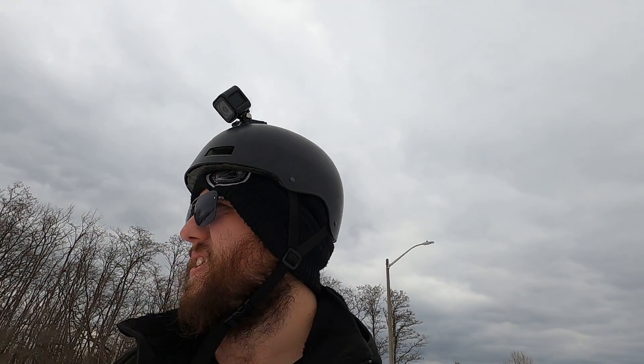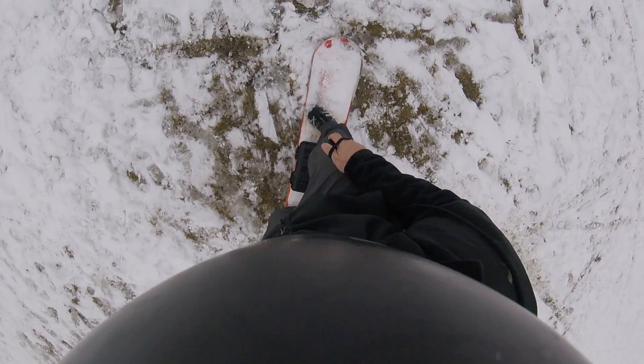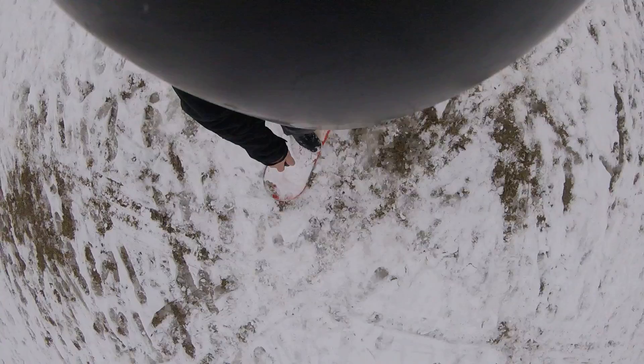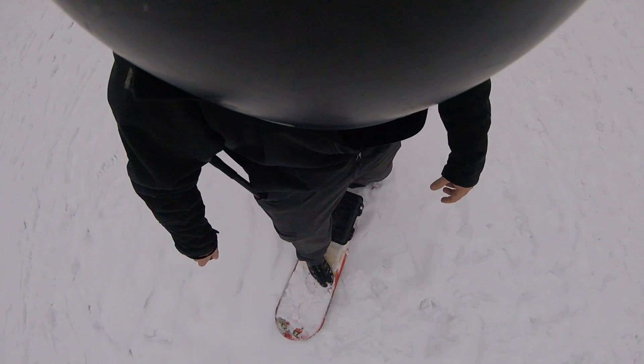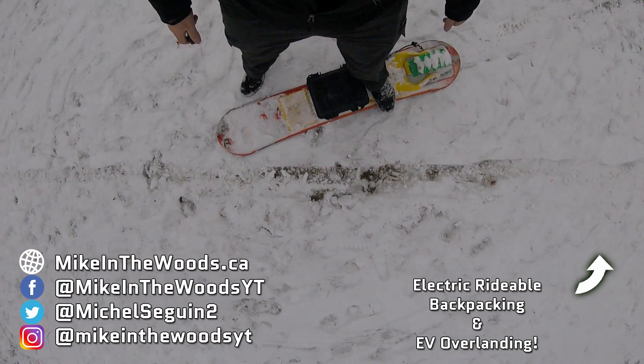I'm actually super impressed with this thing. It's janky and needs more tweaking, but at the end of the day, I friggin' did it. I made a working electric snowboard using 3D printed parts and off-the-shelf hardware.